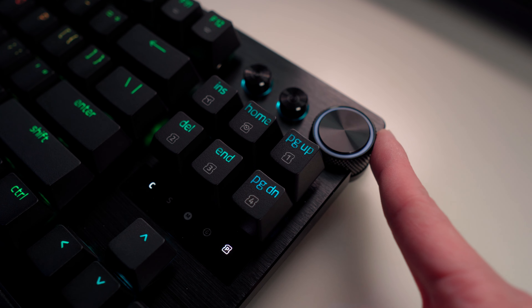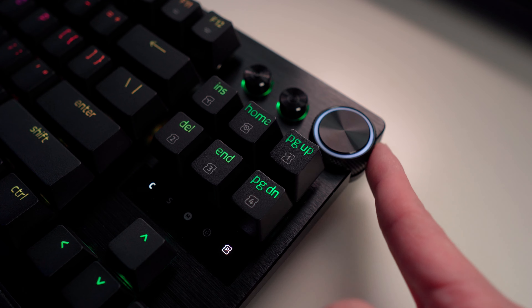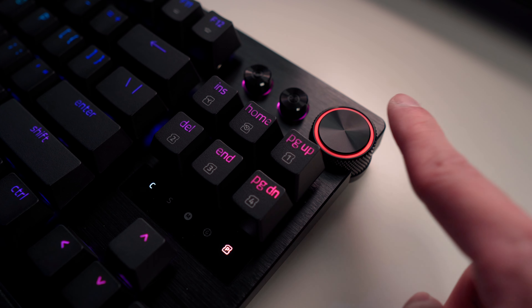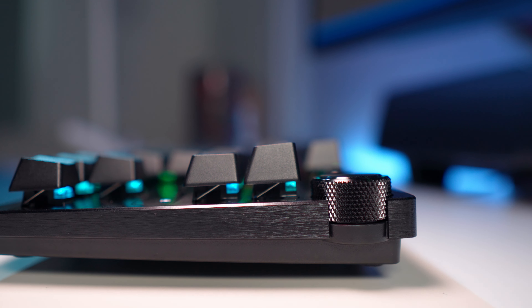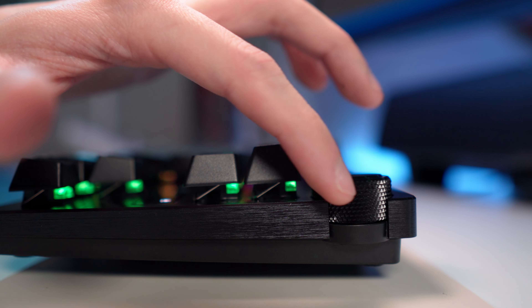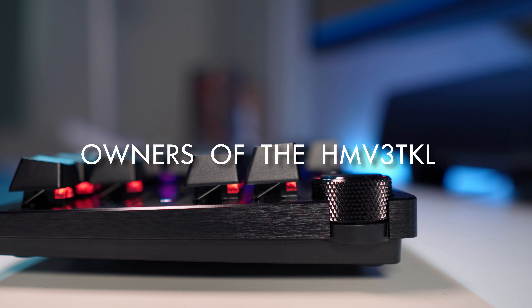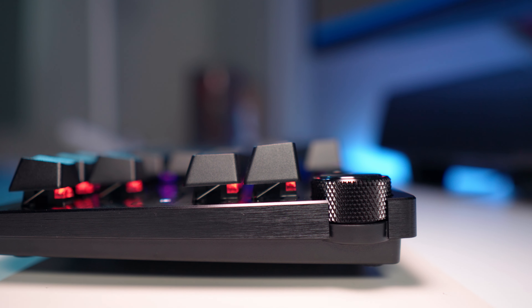And this thick knob looks absolutely stunning on this keyboard. Something cool about it is that when you increase the volume, this gray light gets brighter. And as you decrease it, it gets dimmer and dimmer until you reach zero and it highlights in red. Or if you mute the keyboard, it immediately goes to red to let you know that your volume is on mute. I did notice that some people's volume knobs are kind of loose, so if it's any looser than what you see here, you probably should get it exchanged.